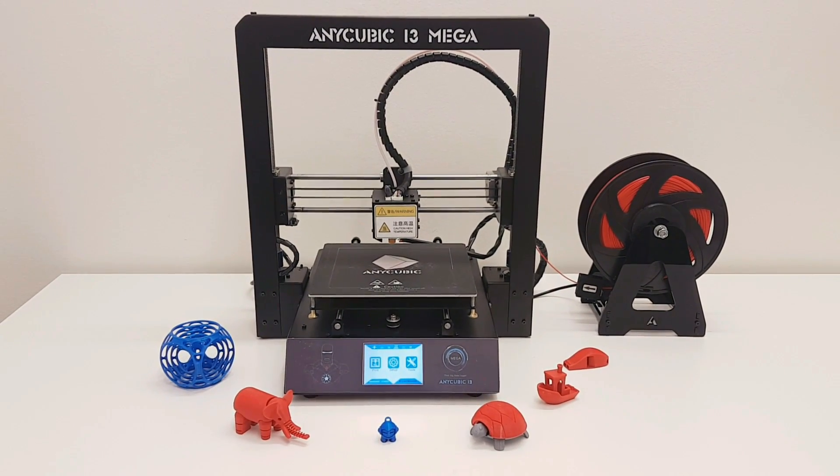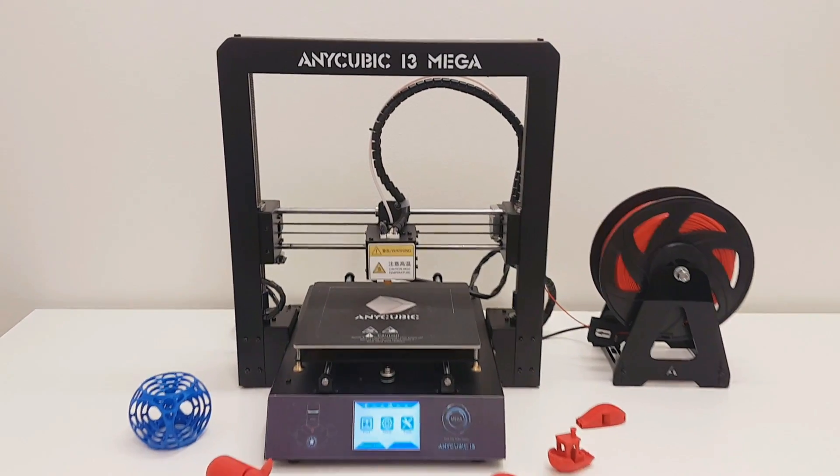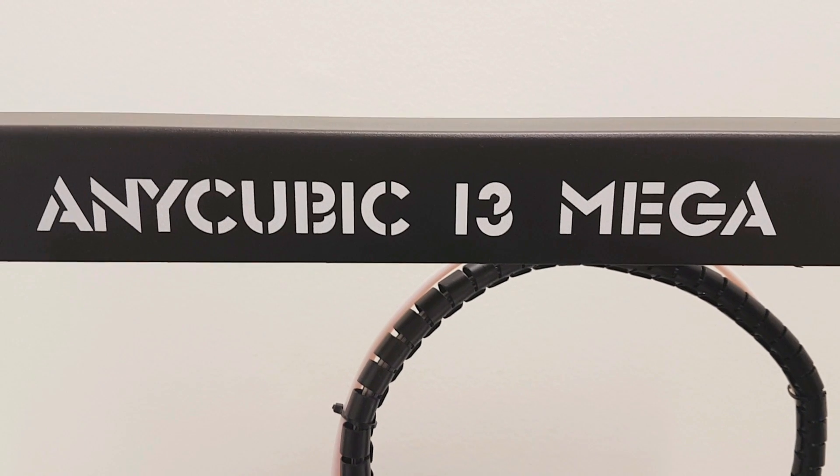Hey guys, welcome to my channel. After the grey delta style printer from Anycubic, I decided to try the next one. This is a review of the Anycubic i3 Mega, so stay tuned.